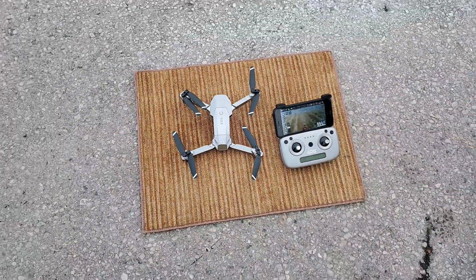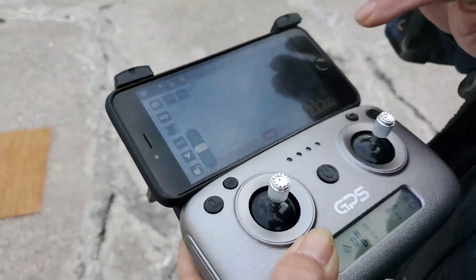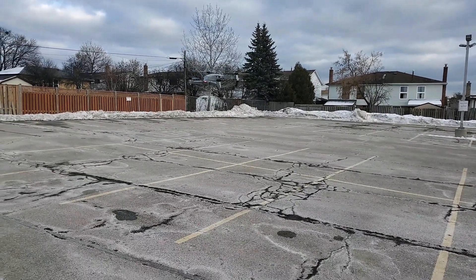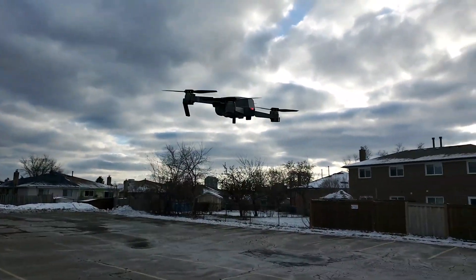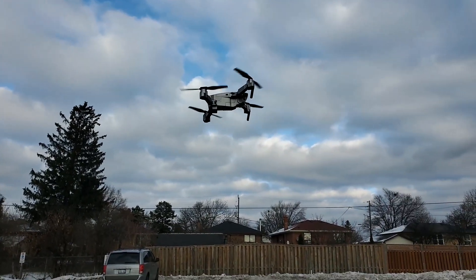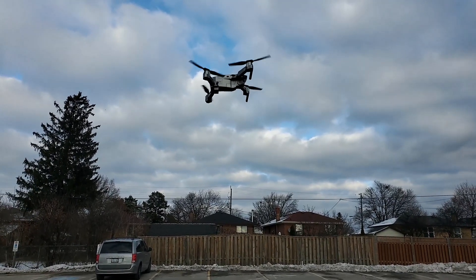Now we will try to fly this drone. What you do is tap on the lock icon, then the arrow, and slide it — and there it goes. Now it is flying. It is stable, looks good. It is actually flying and it seems to be just fine, holding its position like a GPS drone should.